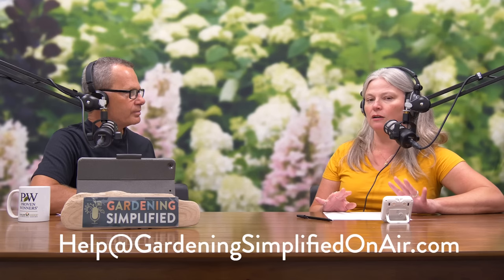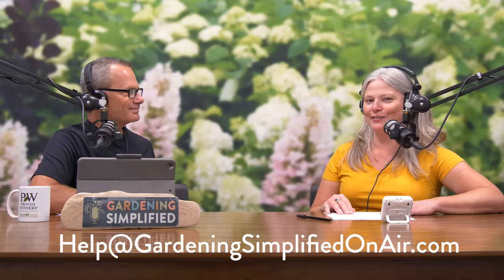There are a couple more choices in the show notes at gardeningsimplifiedonair.com — find all our suggestions there. That's also where you go if you have a question you'd like answered on a future show. We'll take a break; when we come back we have Branching News.